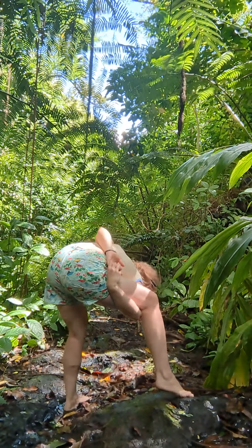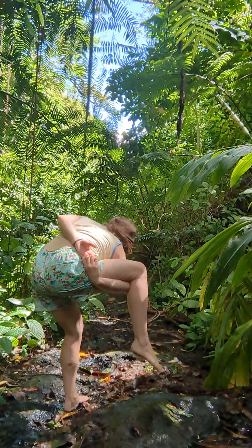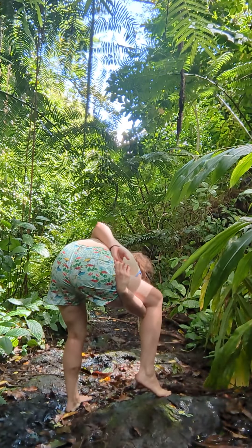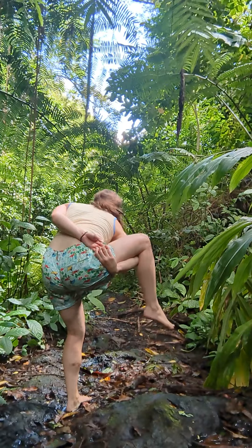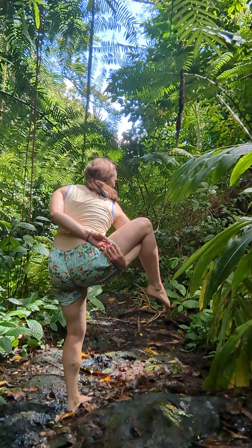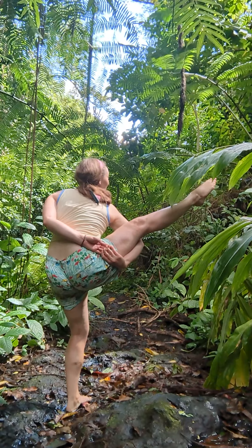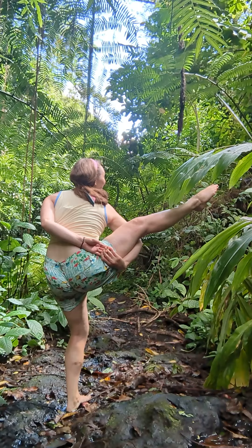This is what the arm bind looks like. Then slowly make your way to balance on your standing leg and lift the other one up into the side. This is bird of paradise. The full expression is when you point your toes up to the sky and balance — that's bird of paradise.